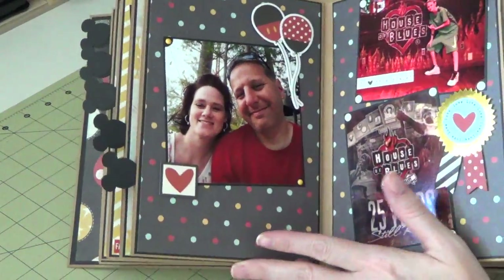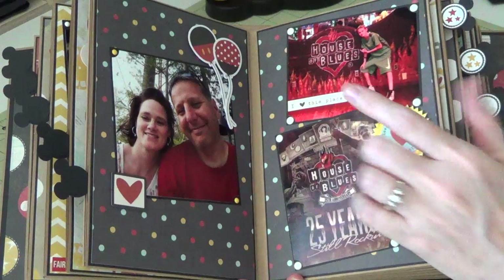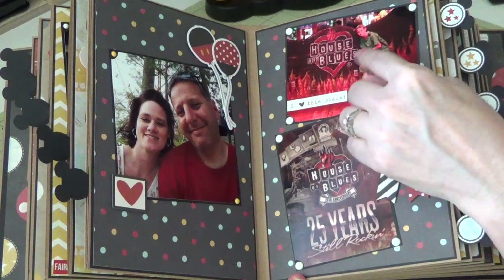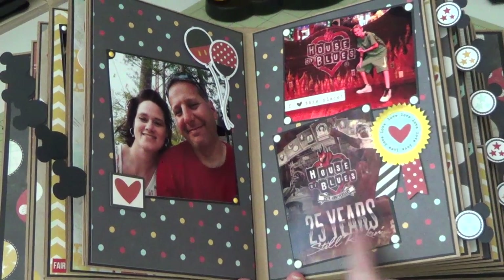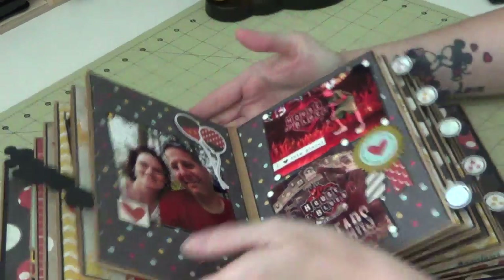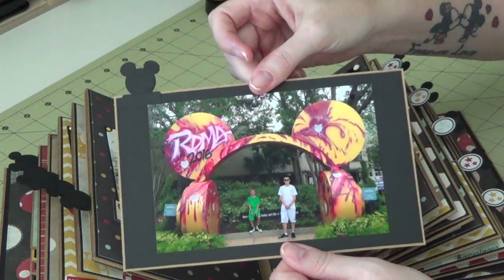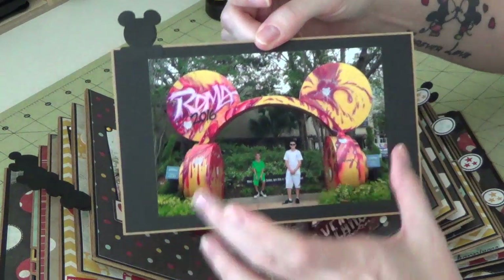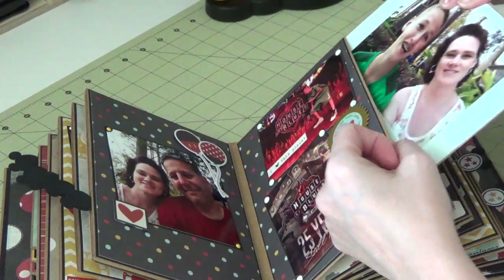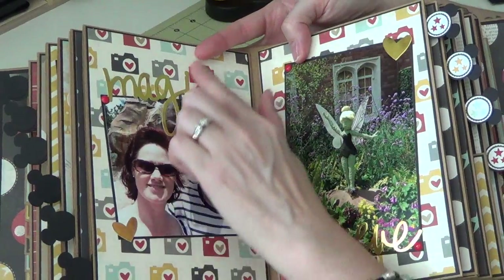There's another one of all of us — this was waiting to get on the Dinosaur ride. This was at Disney Springs: there's me and hubby, and then our favorite restaurant down there is House of Blues — it's amazing, they have the best food. This is just Caleb with the sign, and they were having their 25th anniversary when we were there. This is a giant headset with Mickey ears in Disney Springs, it's so cool.